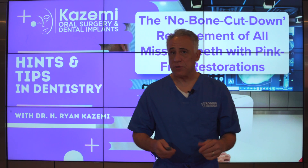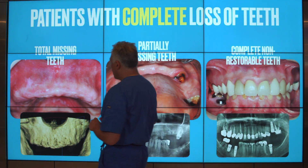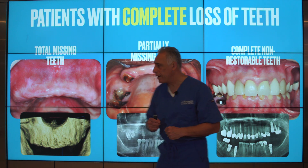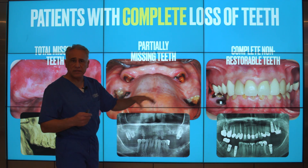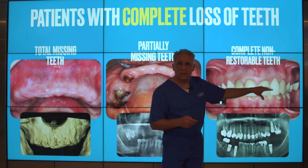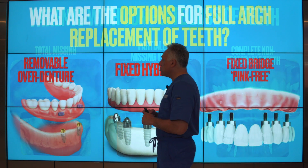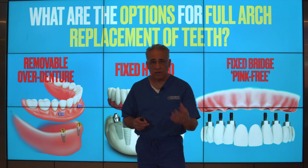If you're looking for full arch replacement of your teeth, you might find yourself in one of these categories. You might have already lost all your teeth — completely missing teeth — and maybe you're using a denture already. Or perhaps you are partially missing teeth, with a few remaining teeth that may be non-restorable. Or perhaps you have all of the teeth but they're non-restorable due to caries, gum disease, or fractures and need to be removed. So the question is: what are the options for full arch replacement of your teeth?